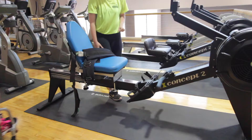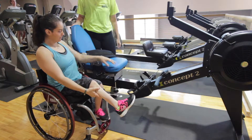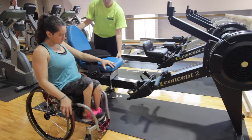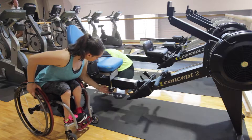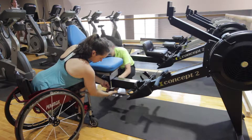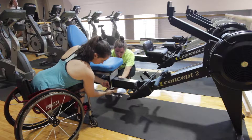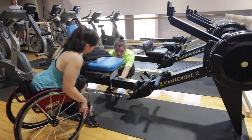To determine the placing of the high back seat, if you are a wheelchair user, before fully tightening the screws, place your chair beside the high back seat with your hip level with the back of the seat and lift your leg to determine how far to secure the seat from the foot pads. Once you have determined how far you would like the seat to be from the foot pads, fully secure the seat in place by tightening the screws.